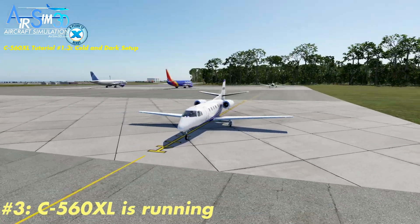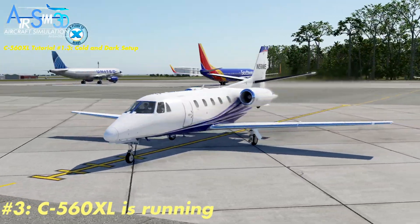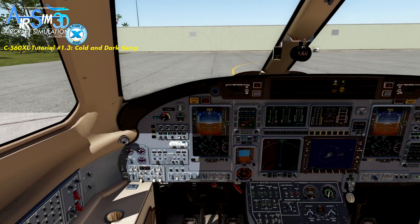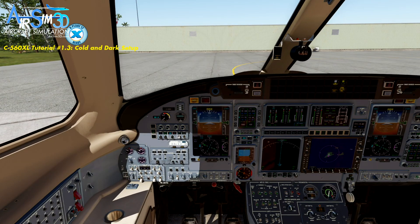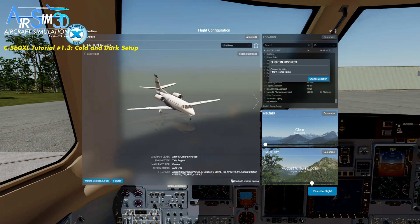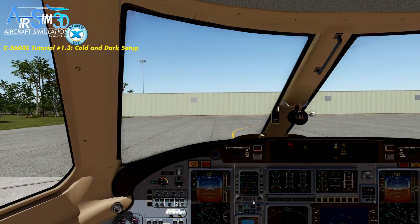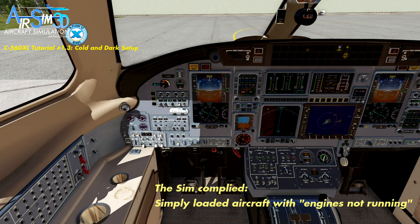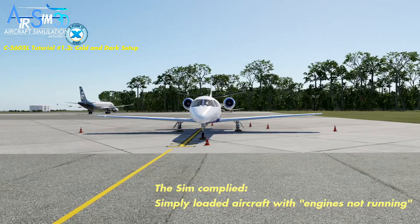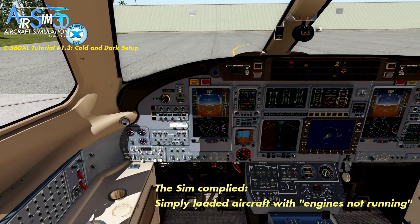The third scenario is when you already have the aircraft running — the C560 with pilots inside and engines running — and you decide you want to try a cold and dark start. What you might think you can do is go to the menu, Start Without Engines Running, and you'll get a cold and dark cockpit. That will not happen. What the sim has done is loaded the aircraft exactly as you asked — the engines are not running — but if you look outside, there are still pilots in the aircraft. That's the only thing not happening. Is that a bug? Not necessarily — the simulator has done what you asked it to do.